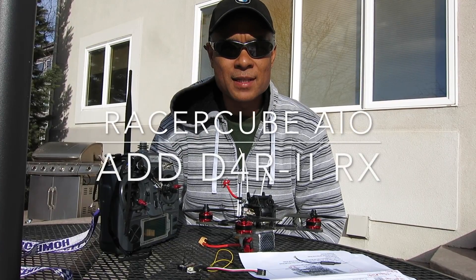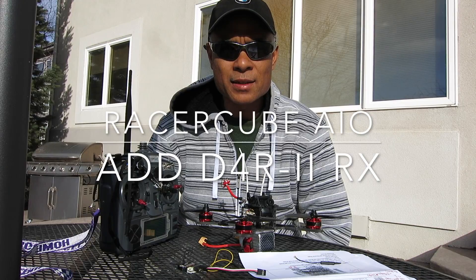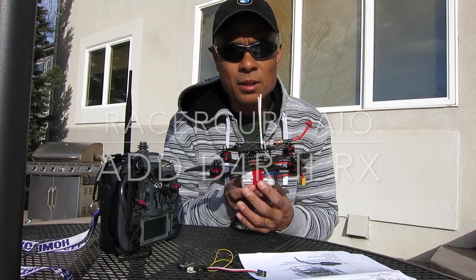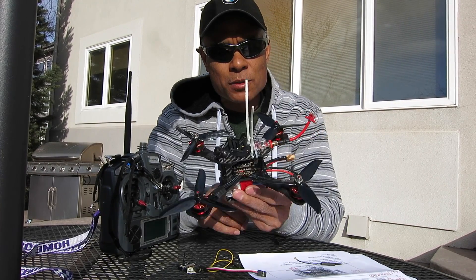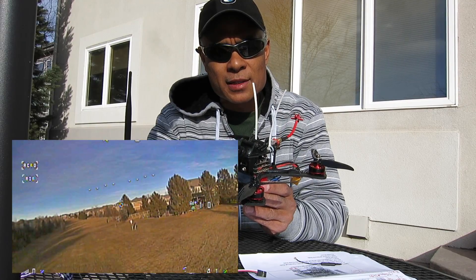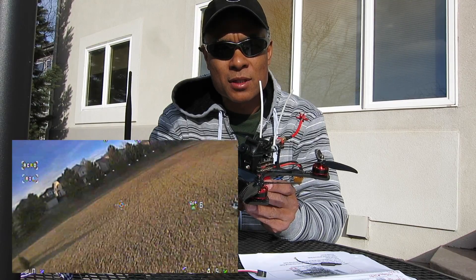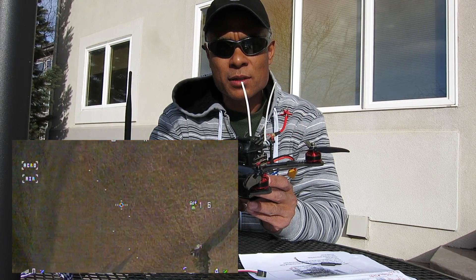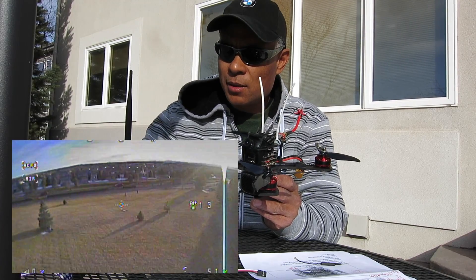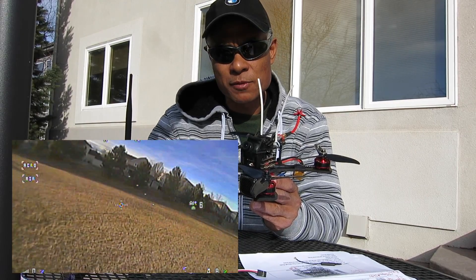Hi, Chuck here again. Just wanted to give an update on the FRSky receiver range for my new build using the Racer Cube all-in-one flight controller. If you looked at my earlier videos, you'll remember that I was having some limited distance or range on my receiver — basically getting 20 to 30 meters range before my transmitter started beeping the final warning tones before you lose signal.